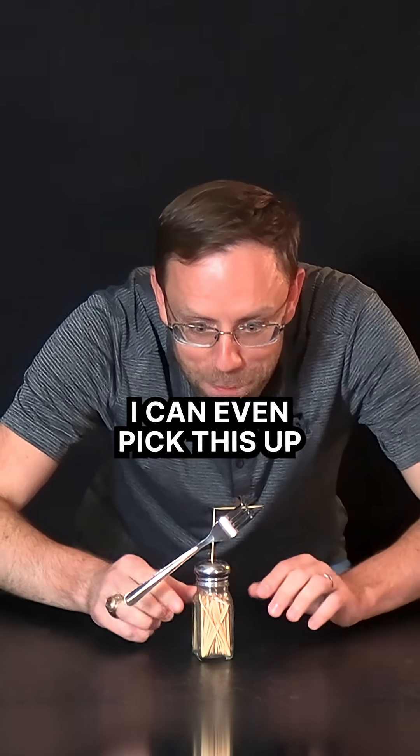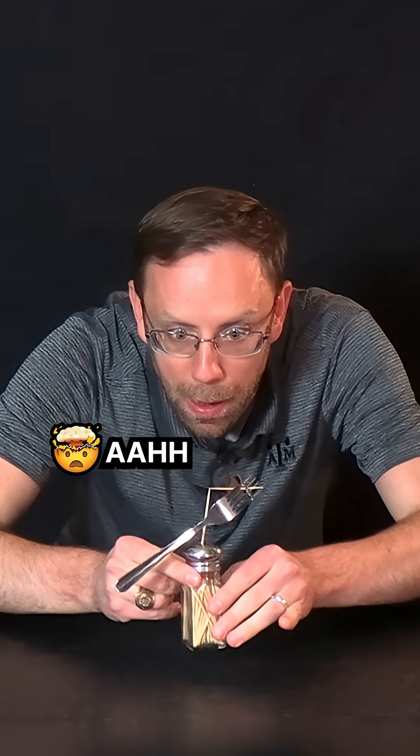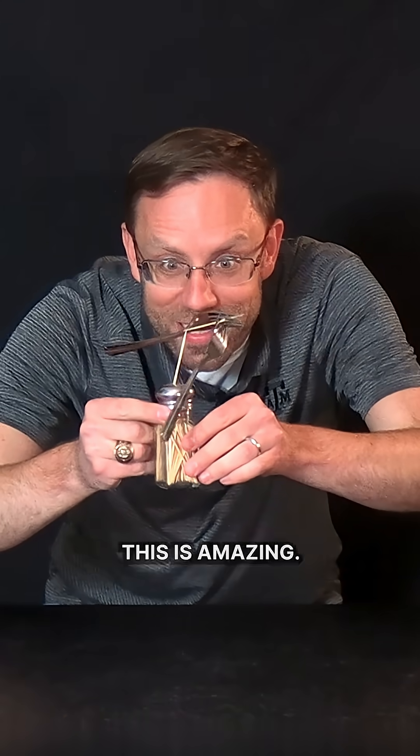And if I'm really, really lucky, I can even pick this up and move it. That's going to be really difficult, though. Let's see if I can make this work. It's working! Do you see this? This is amazing!